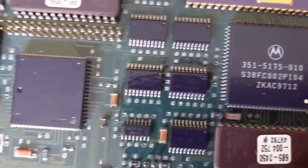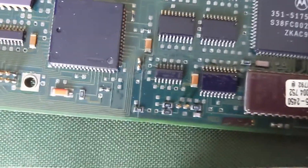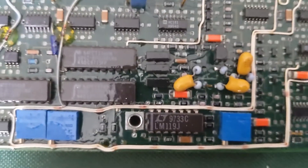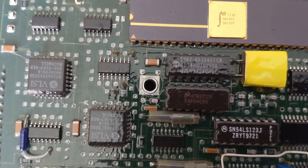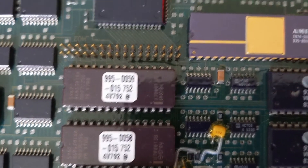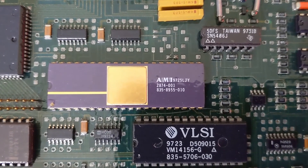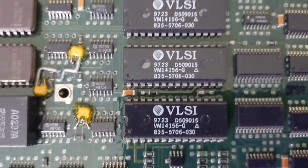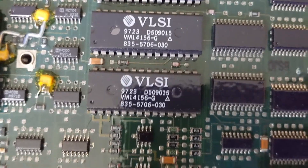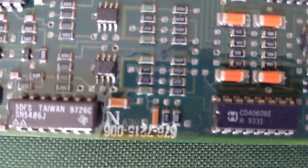Here's the main board. There's a 64K EPROM — what's that? More EPROMs, and RAM chips.